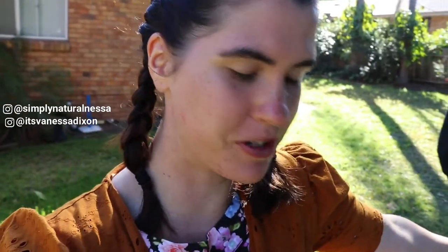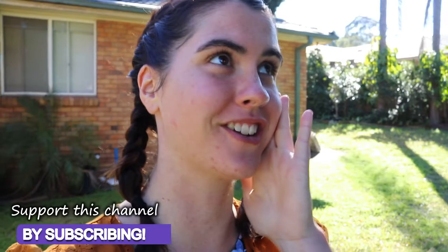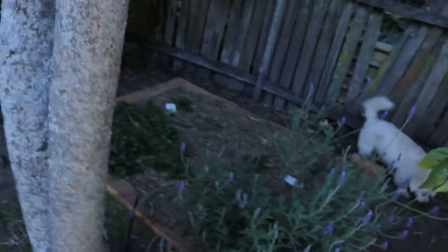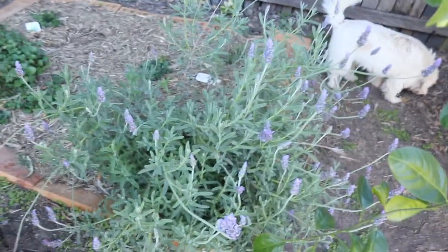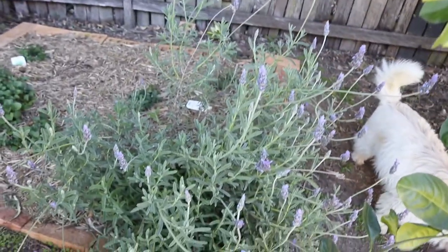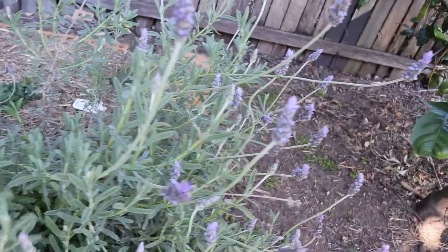Hey guys, welcome back! Today I'll be showing you how I make lavender essential oil from scratch. I'm so excited to be sharing this video because I've been wanting to make my own essential oils for so long. I actually started out by growing some lavender which has just shot up — it's so big now. This was the lavender I planted in my DIY garden bed video, and it's absolutely skyrocketed.